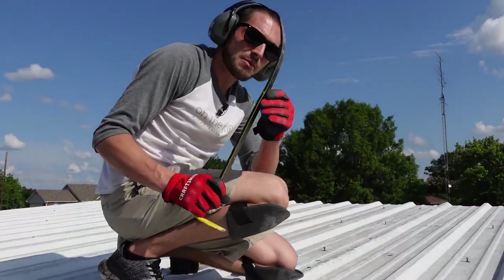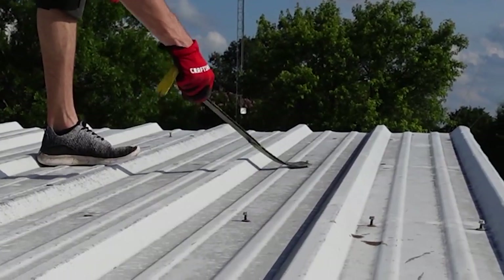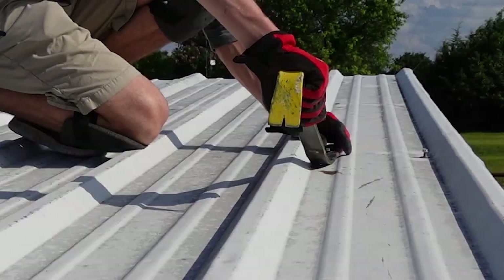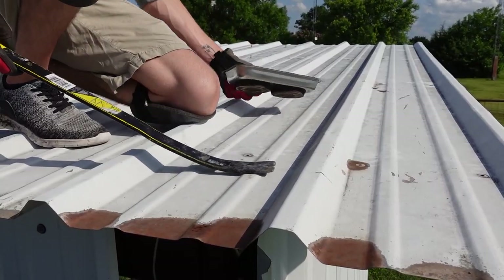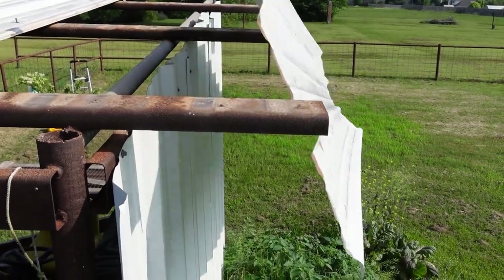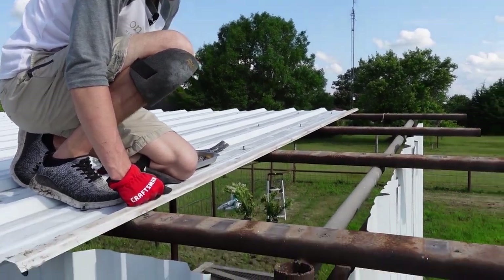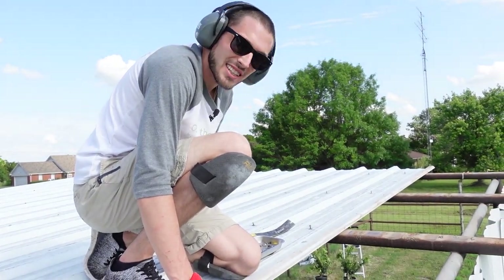Mandy got me a trusty little crowbar so let's go ahead and get these last few rusted screws removed. There we go — that's a lot easier than trying to pull it out with my hand. Now this panel is free. I'm just gonna timber it over the side. One panel down. Some good-looking steel beams there — a little rusty, but they'll do the job. I'm gonna get to it and get the rest of these top panels removed.